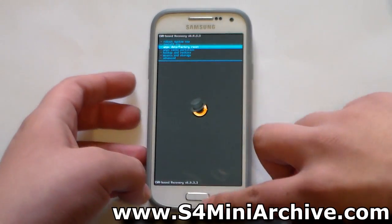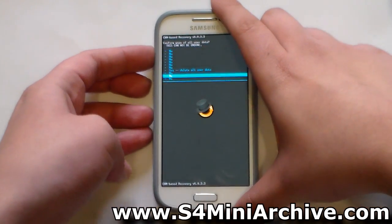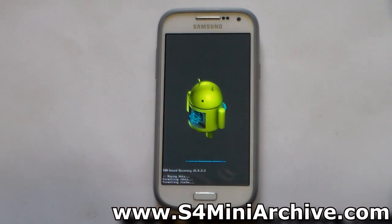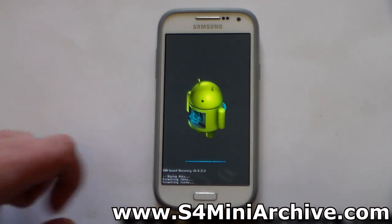Boot into recovery mode. The first thing you need to do is select wipe data, factory reset, to clear out all the old settings and apps. After this there is no need to wipe cache, as you can see it says formatting cache.